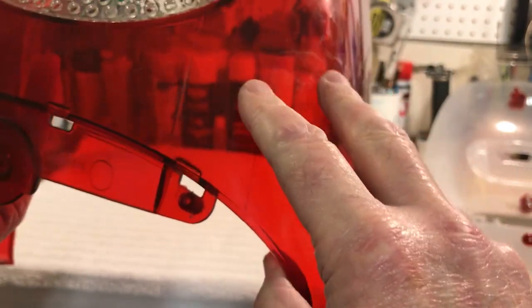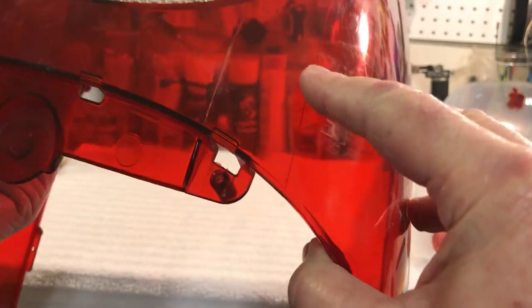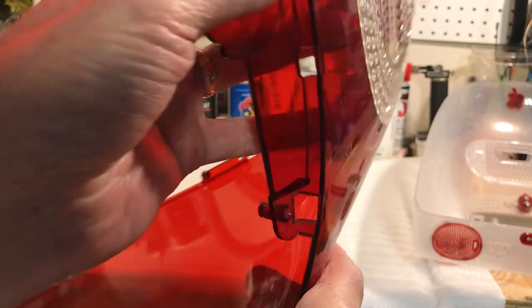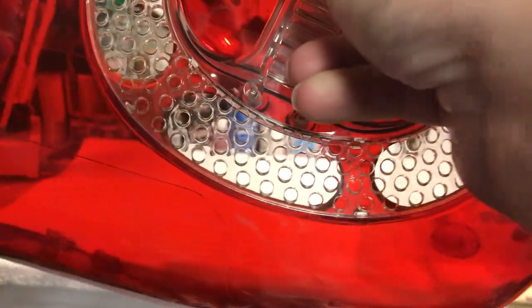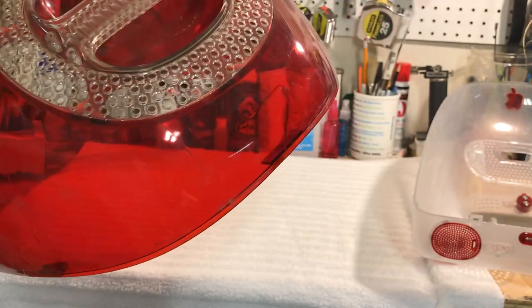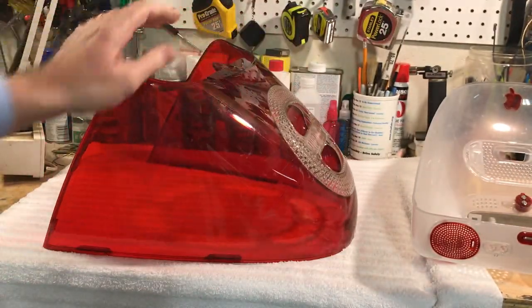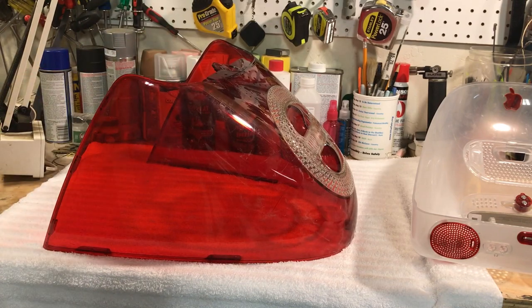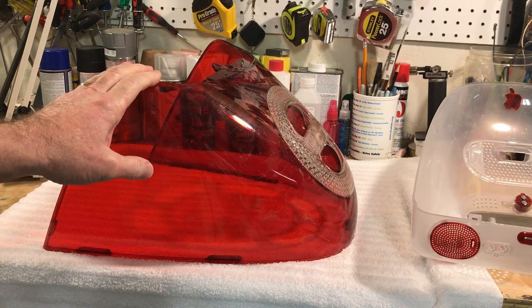These covers get scratched up easily just from moving — house to house, dorm to dorm, apartment to apartment. So I'm going to show you an easy way to polish them up, and a lot of the stuff you can get from your automotive store.